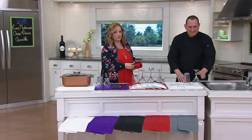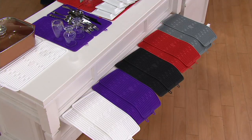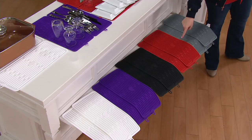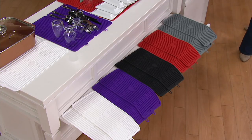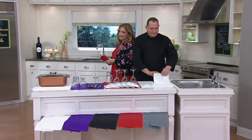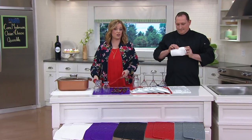The set of two silicone drying mats are available one more time. We have them in gray — the most popular in the show today — red, black, purple, and white, which is the newest and most limited of the five. Price tag is $21.86. Feel free to use your QVC card and utilize those five easy payments.